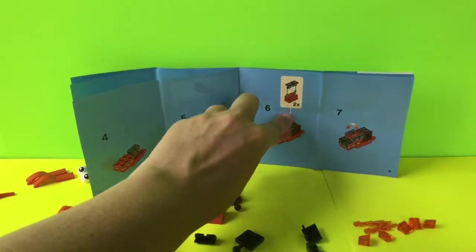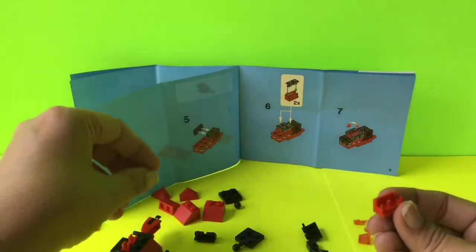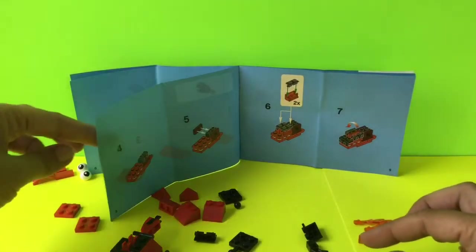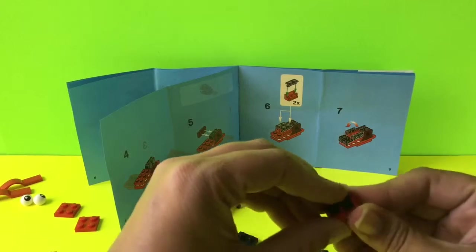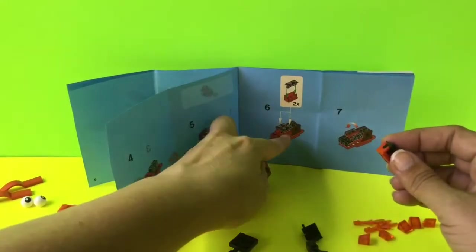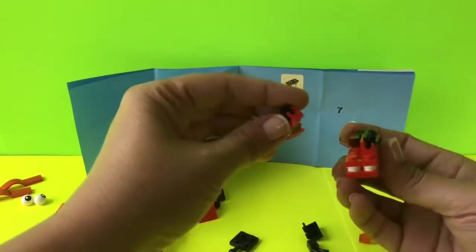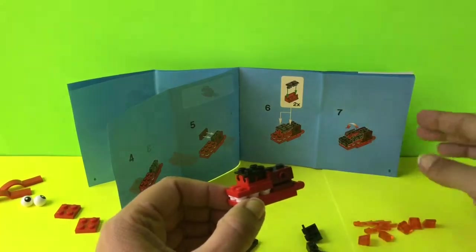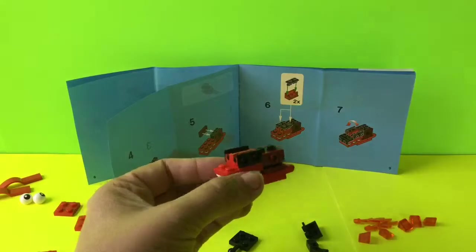For step six we need to make two of these. We take this red piece, add a black piece onto it — it slips in and snaps. Then we do the other one: red piece, black piece slips in and snaps. Both of these pieces we add on to this section, pressing them in with a little firm pressure on each side. Then on step seven it shows we take these black pieces that are on here and flip them to the outside — flip here and flip here. Now we have it done just like in the booklet.